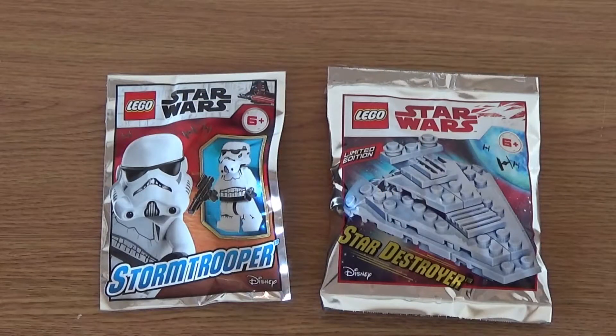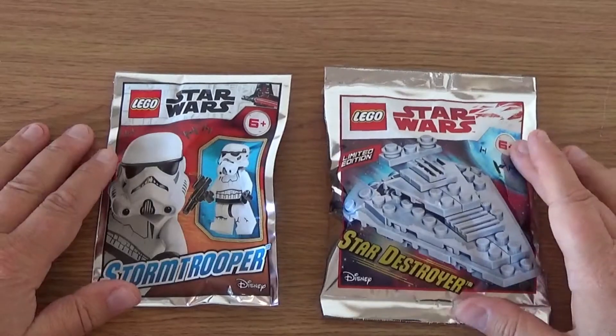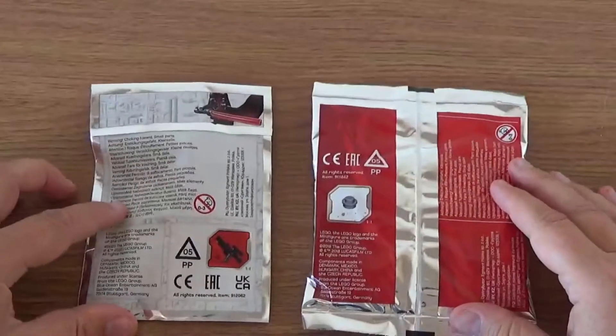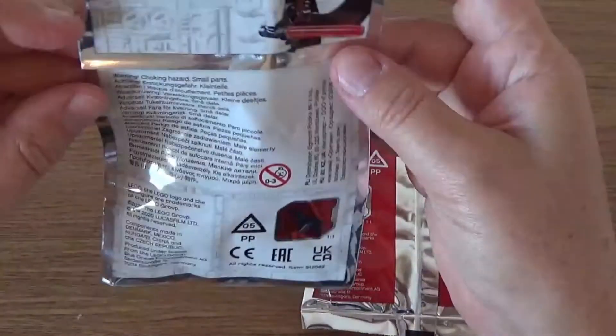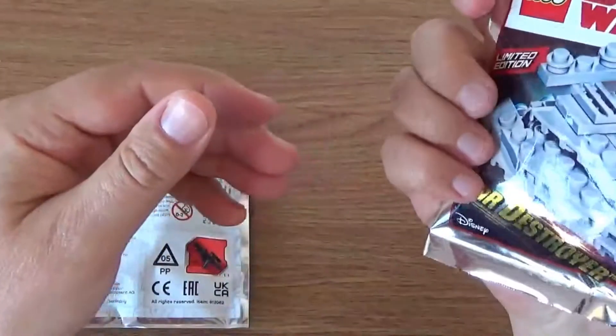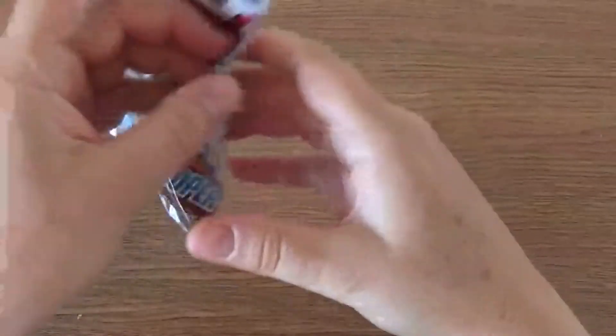So here we have the two foil bags — one with the Stormtrooper in and one with the mini build Star Destroyer. I'll just show you the backs of the bags. Interestingly, the Stormtrooper has a resealable bag and the Star Destroyer doesn't, so I'm going to have to cut that one open. Let's have a look at the Stormtrooper first of all.